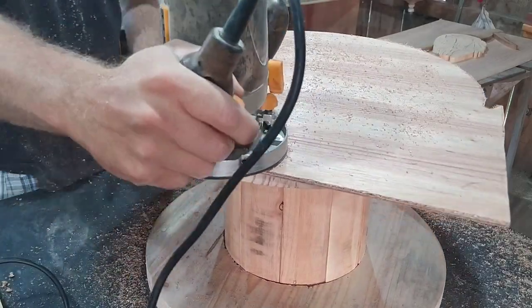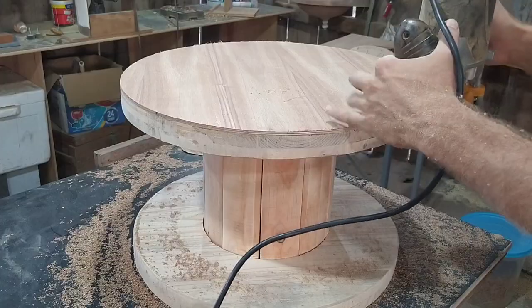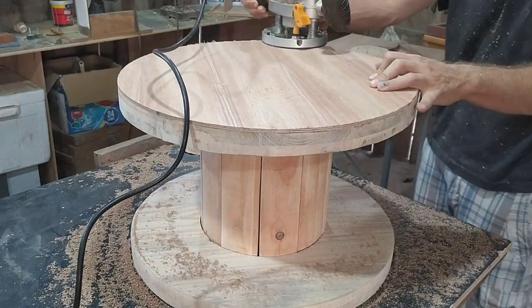I also rounded the corners on the top table and on the bottom shelf.